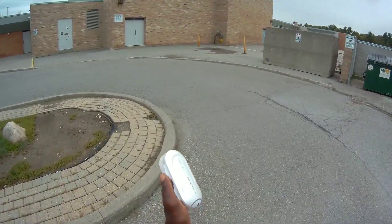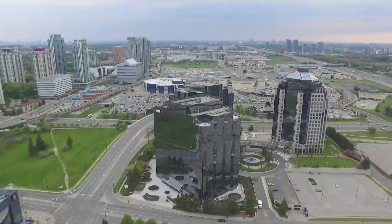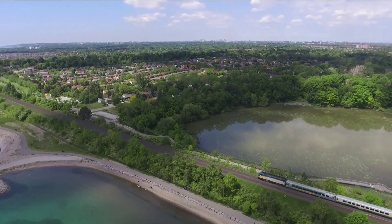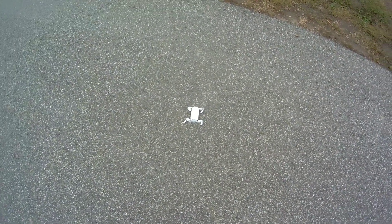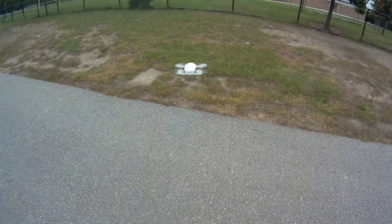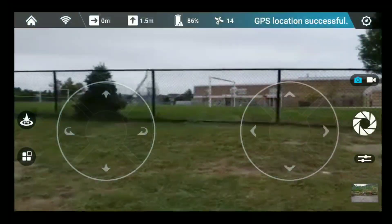What's up guys, I'm here with the Zero Tech Dobby. I'm gonna do a range test on this — a max range test to see if it goes 100 meters — and also check the accuracy of the return-to-home. I have 13 satellites, let's do it. Taking off here, making sure my hat cam's recording.